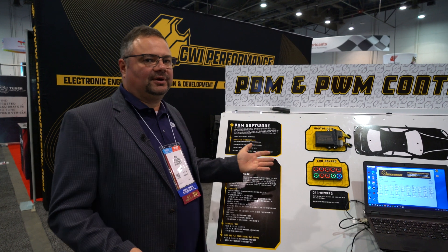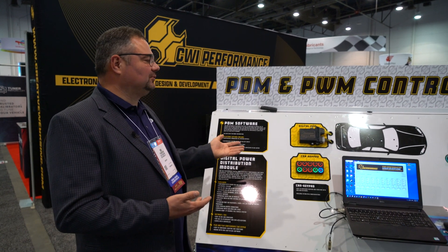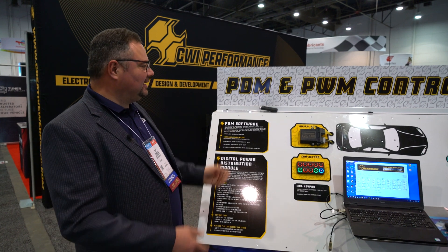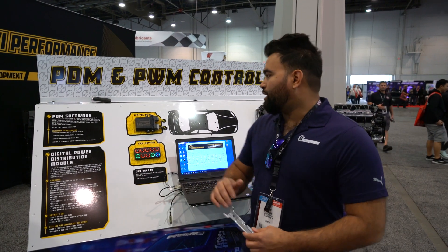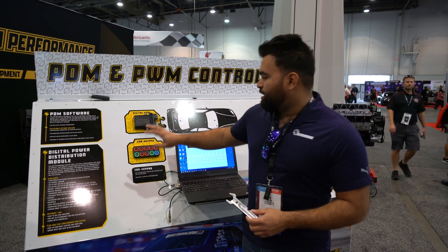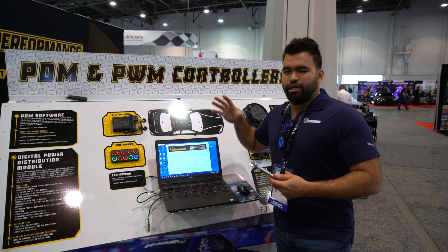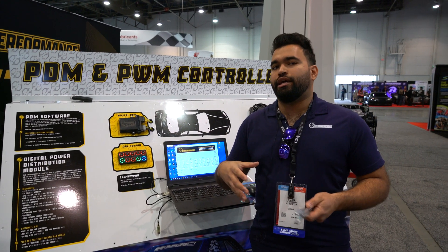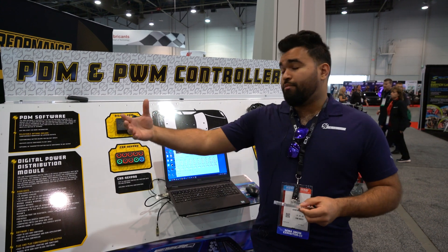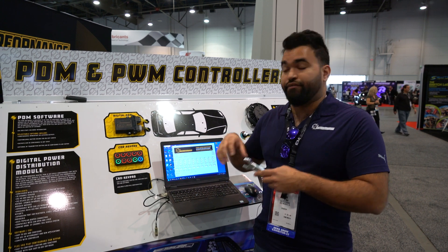It's an awesome part for someone tuning a car or doing a marine installation — there are all sorts of applications. Sam can run you through how it works. On this display, we set it up with a mock-up car to showcase what you would see in an in-car application, which is mostly what Sam works with.